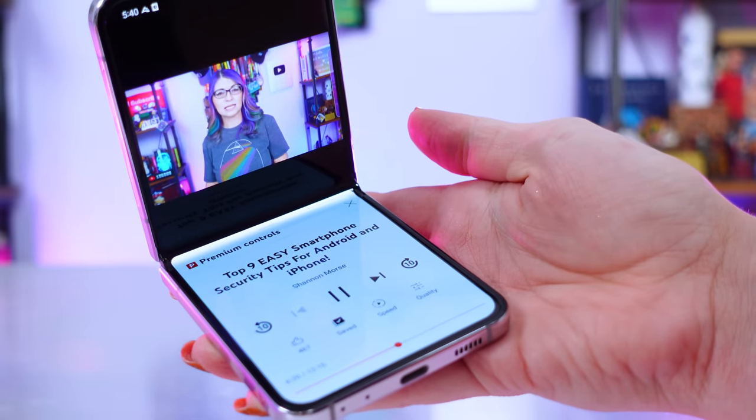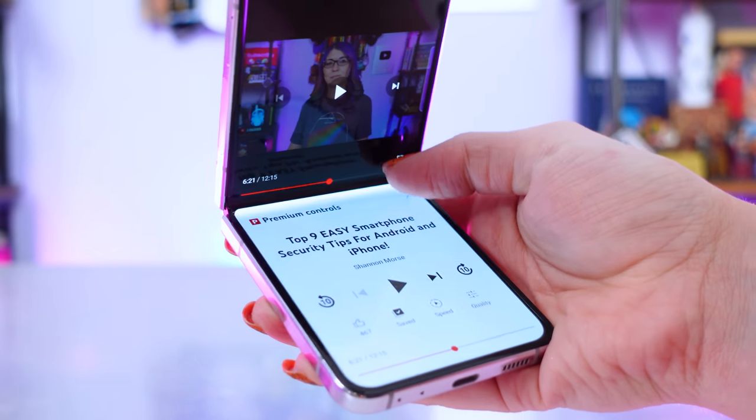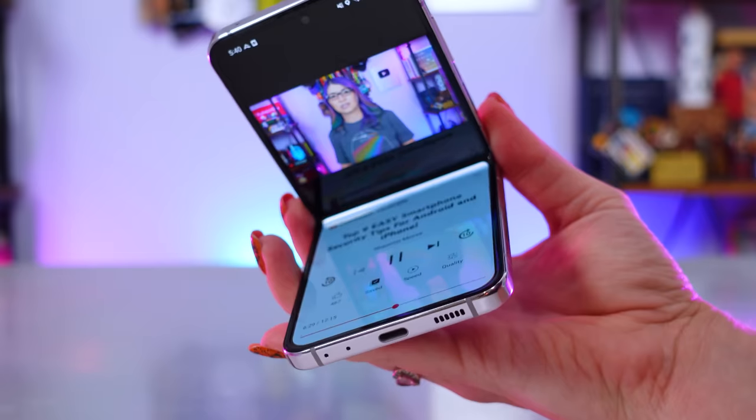I do like being able to use it in Flex Mode with the newly designed Flex Mode panel, controlling media with the larger icons on the bottom half of the screen. This doesn't work well with every single app, but it is useful for things like YouTube. The stereo speakers sound average for a phone — they lack bass but are clear enough for podcasts and vocals.